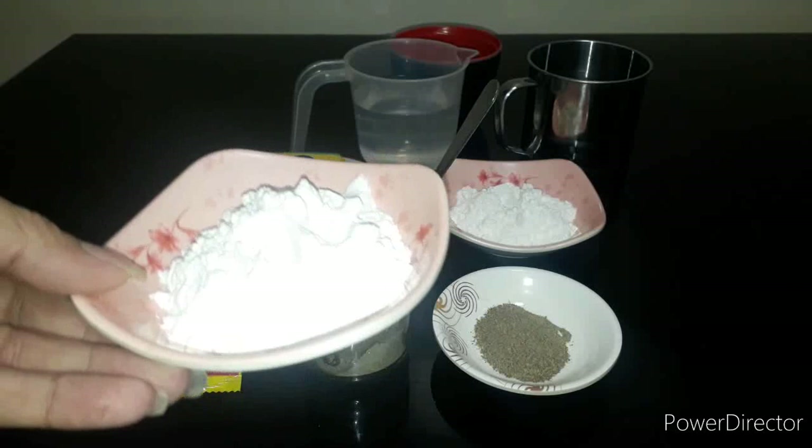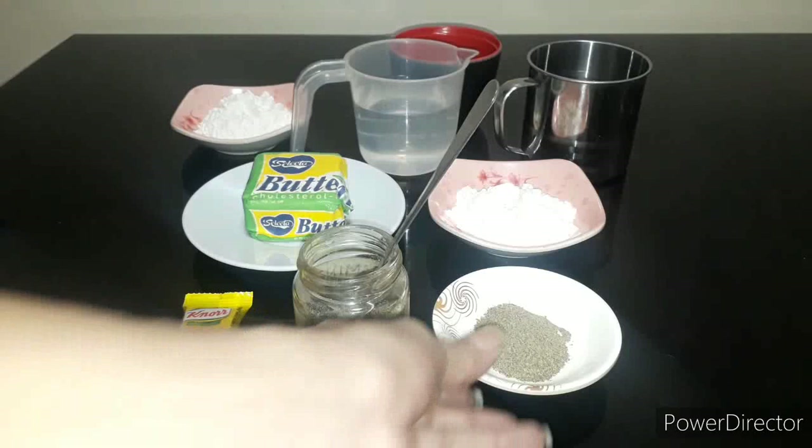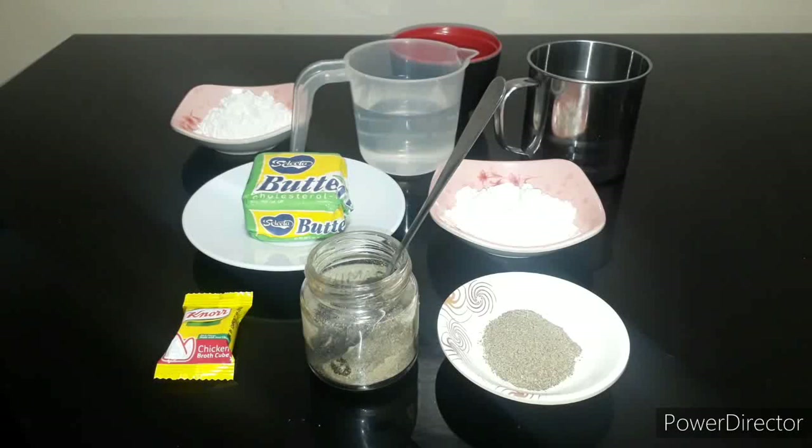Gagamitin natin siya sa pagpalapot. One chicken cube — chicken cube ang gagamitin natin, para magrasa talaga siyang KFC. Then one teaspoon black pepper.